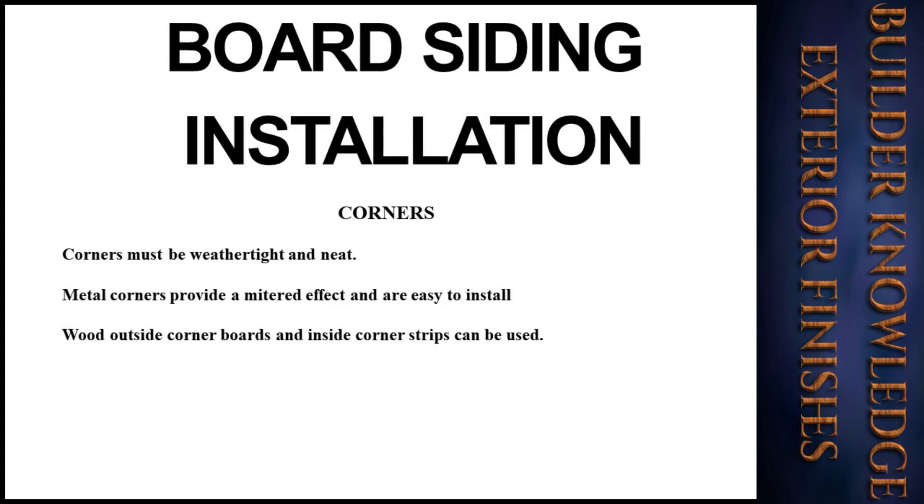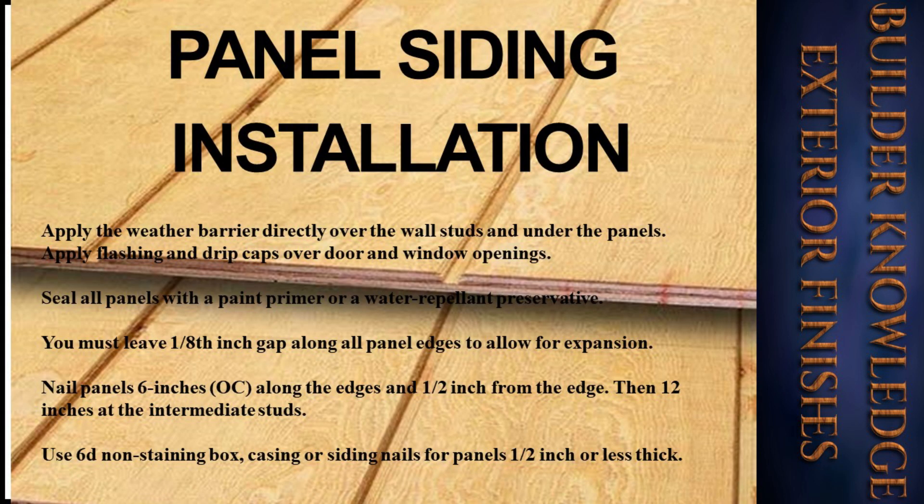Corners must be weathertight and neat. Metal corners provide a mitered effect and are easy to install. Wood outside corner boards and inside corner strips can also be used. Now that we have covered board installation, it's time for panel siding installation.